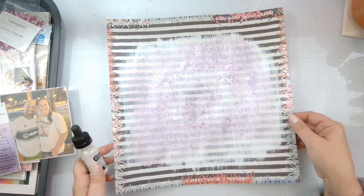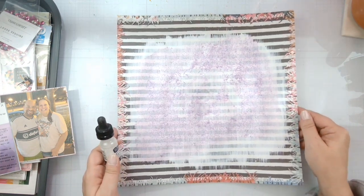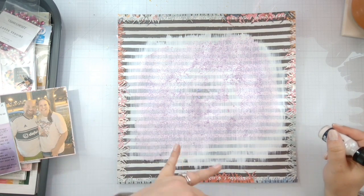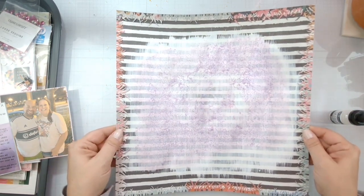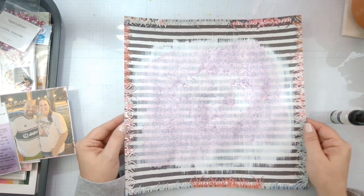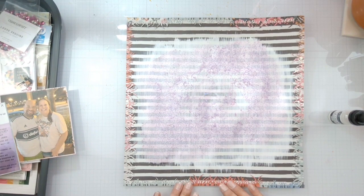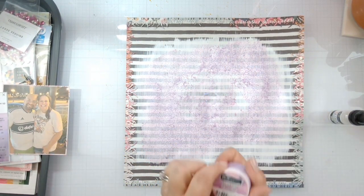I took the aqua pigment and created a base on that patterned paper background just with a brush — swipe, swipe, swipe. It took a few layers: put it on, let it dry, put it on, let it dry, to get the real white to show. I took a lot of the scraps and die-cut them, glued down a very fun little border, and then took the candy coat and a stencil brush.